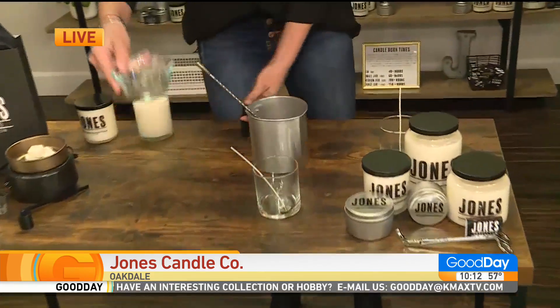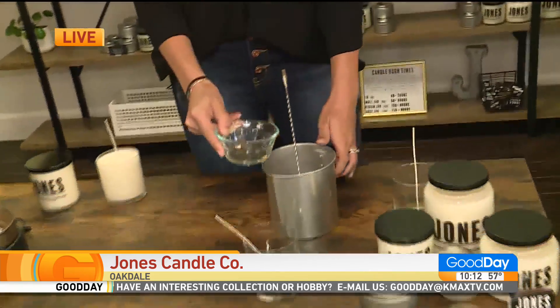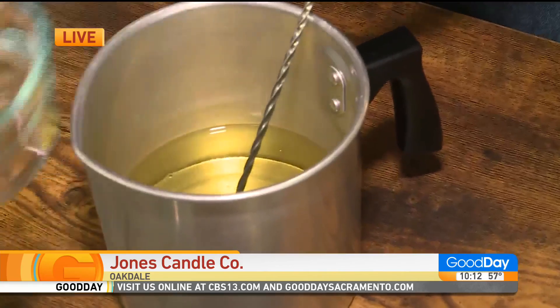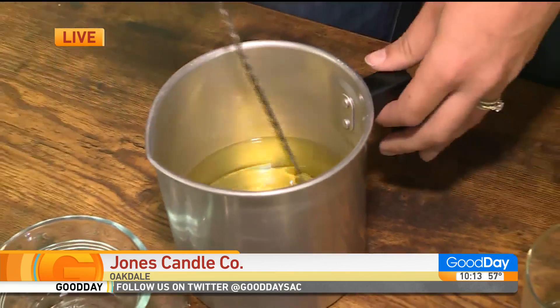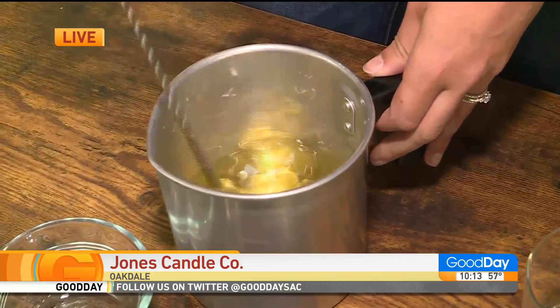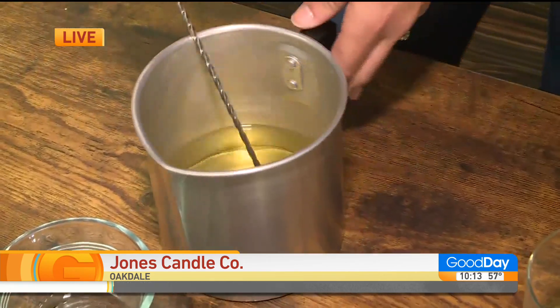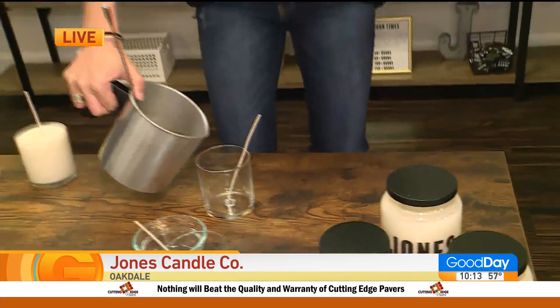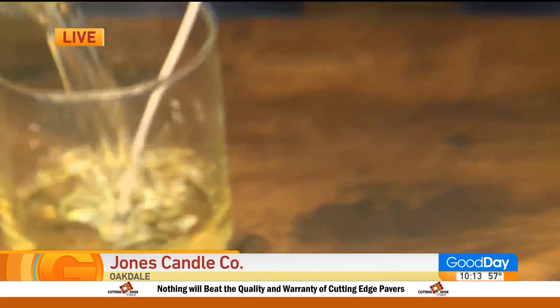And then you'll take your fragrance and mix it in with your wax. Of course this takes a lot longer — you have to wait for the correct temperatures to happen, but you'll mix it. And then, after that, you'll measure and pour your wax.